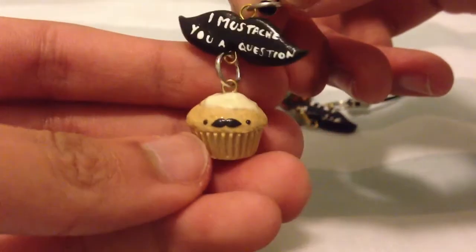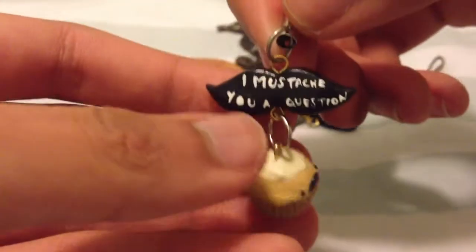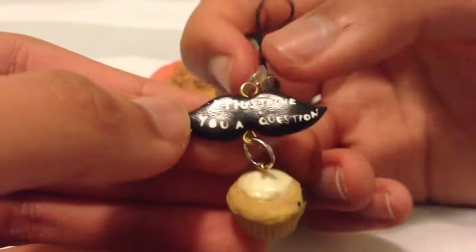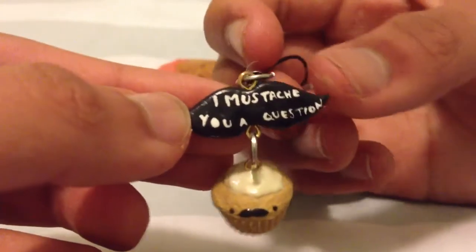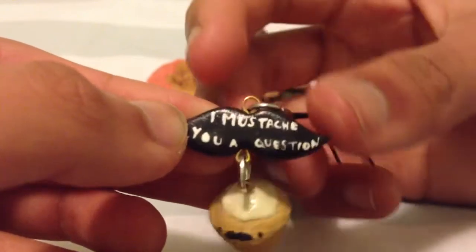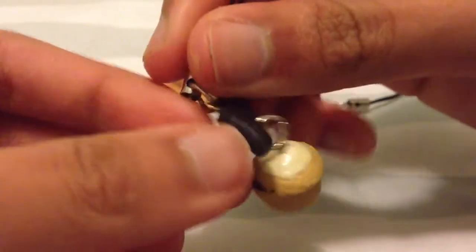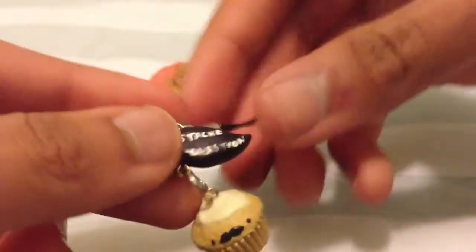Going along with the mustache theme, I have this mustache cupcake. I spelled 'mustache' wrong when I wrote it on it, obviously. But yeah, the quote is 'I mustache you a question,' and that's kind of a fail because I already pleaded it. But that's okay because it still turned out really cute.